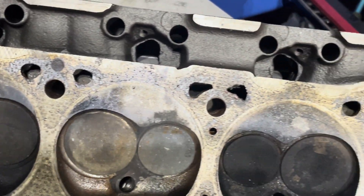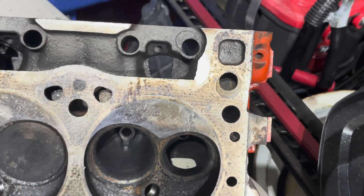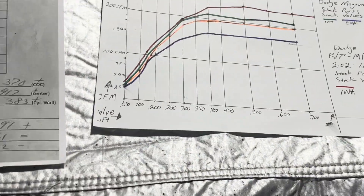These just came off a running engine — they're in pretty good shape. I could run them as-is, but I'm gonna clean them up and address a few things. Now you guys are gonna ask: what is the flow like?